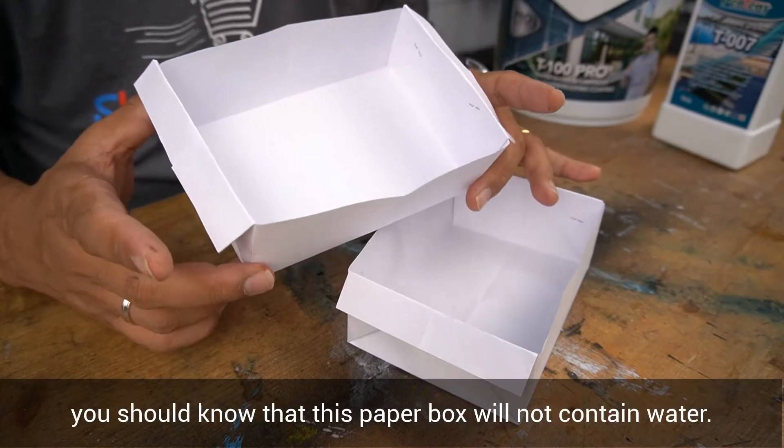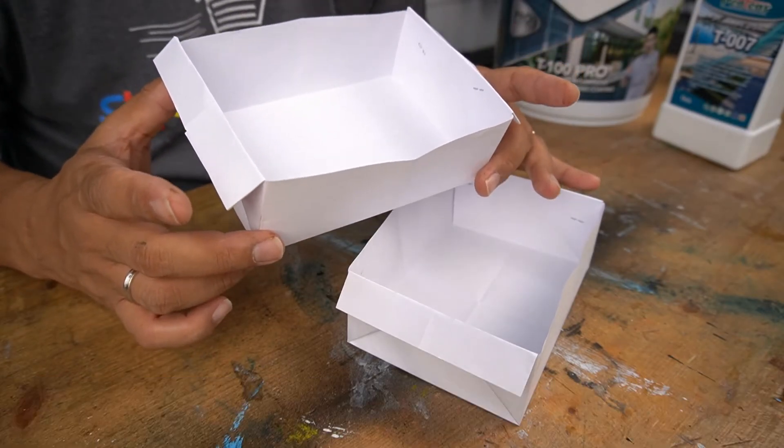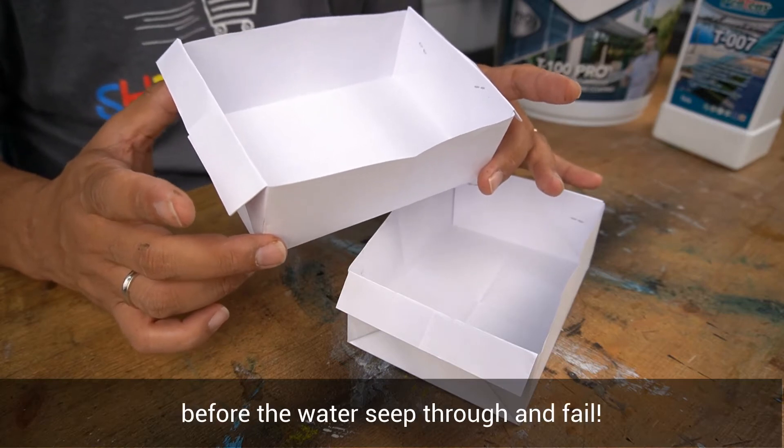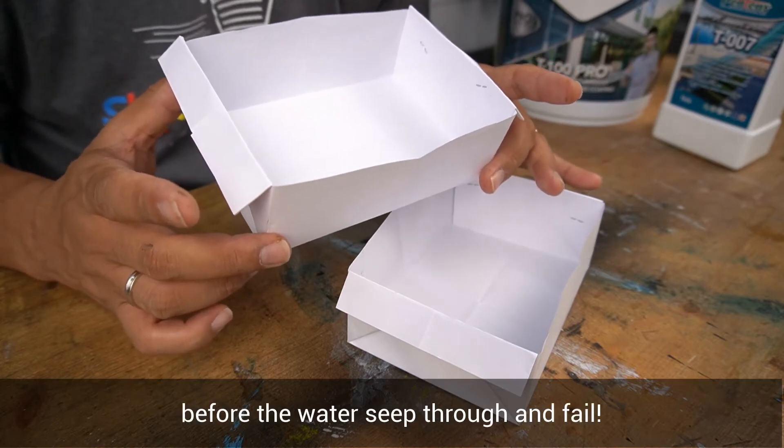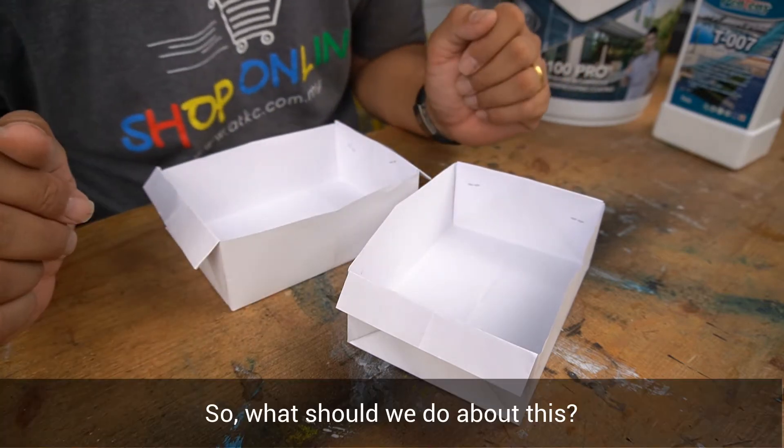As a matter of fact, you should know that this paper box will not contain water. It's just a matter of time before the water seeps through and fills. So, what should we do about this?